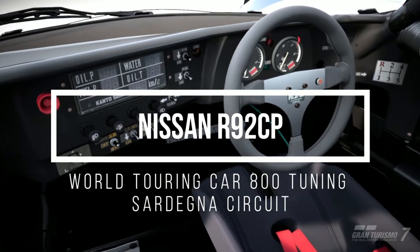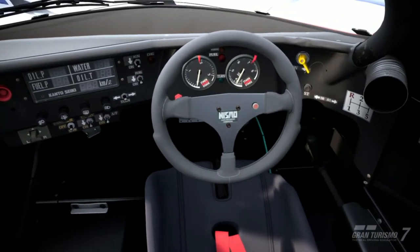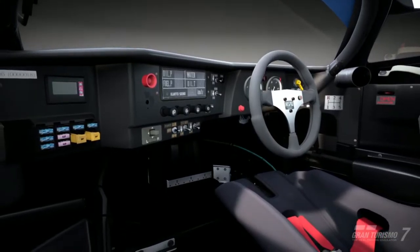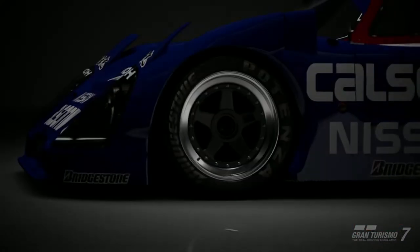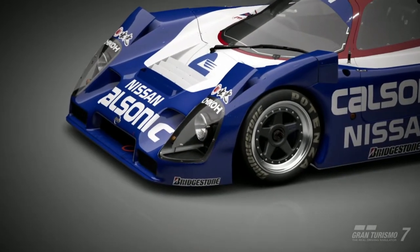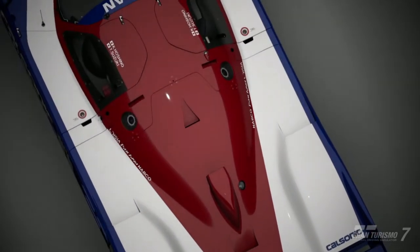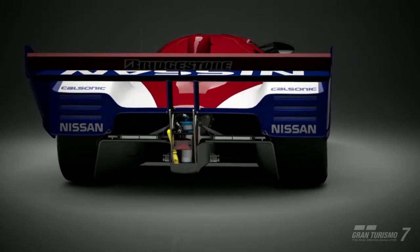Hi everyone, my name is Darrell and welcome back to another Gran Turismo 7 video. In today's video we are doing a tune for another classic prototype car, the Nissan R92 CP. This car is based on the R90C platform and competed in endurance races such as Le Mans and Daytona for the 1992 season. I really like the handling and performance of the prototype cars, and this one is no different — it has the power and handling suitable for the 800PP races.